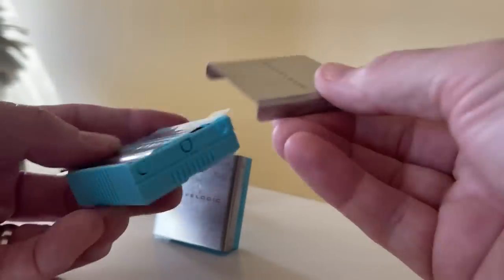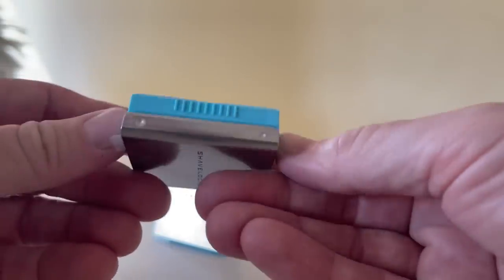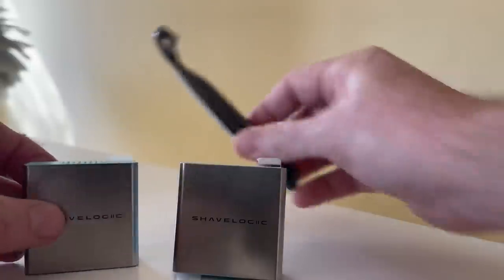The top just slides off. It's just like a little unnecessary traveling case, but hey, that's kind of cool looking.